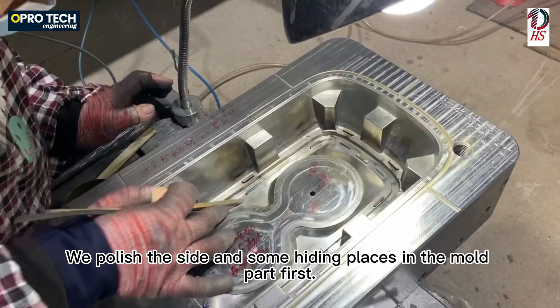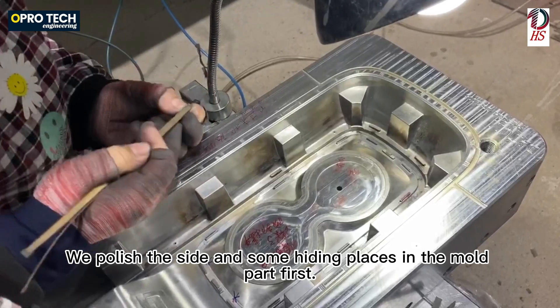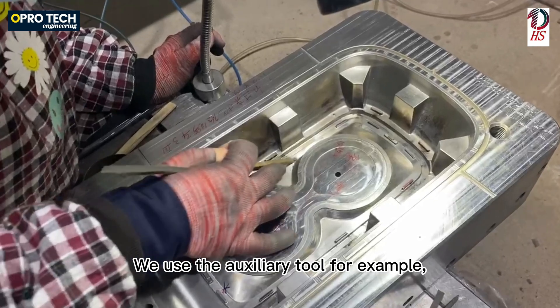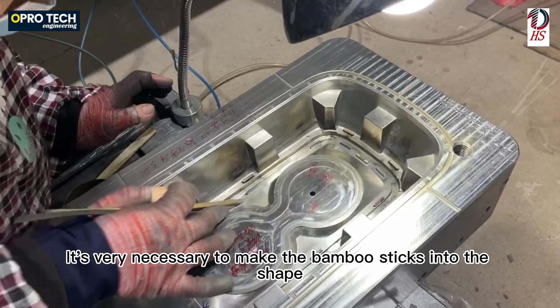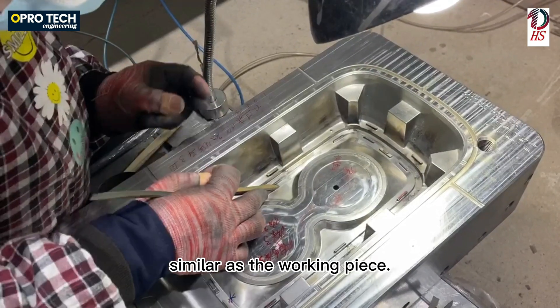We polish the sides and some hiding places in the mold part first, and then do the work on the flat and the bumps. When we use an auxiliary tool, for example a bamboo stick, it is very necessary to make the bamboo stick into a shape similar to the working piece.